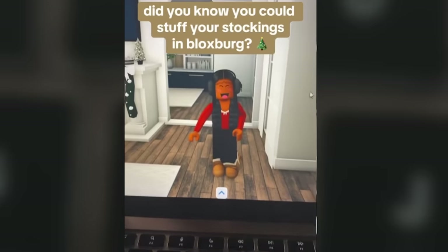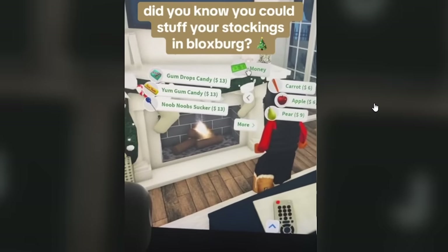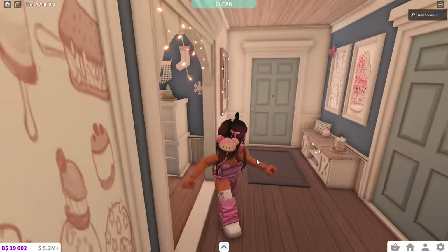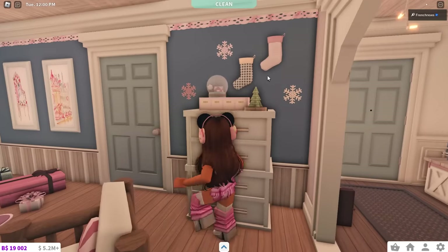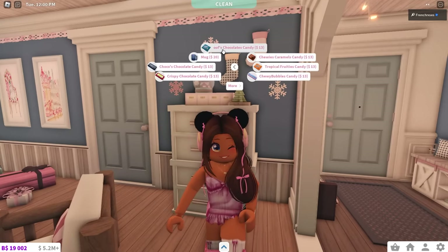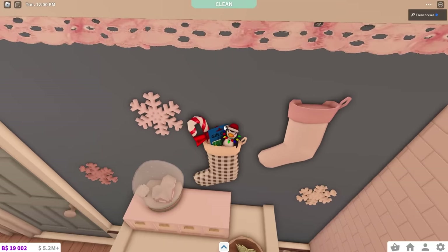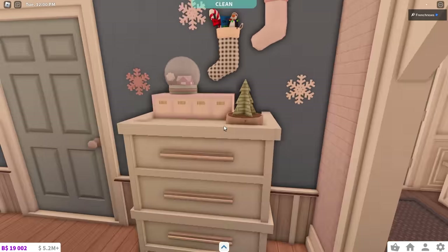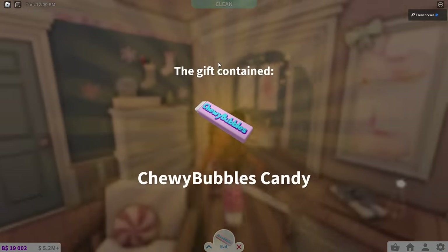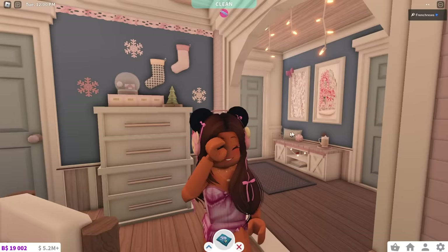I don't know if you'd consider this a build hack, but it's something I didn't know you could do — you can stuff your stockings with either money or food. I've never heard of this before, so we're going to test it out. I have stockings here. Oh my god, you can! And it's candy. If I put that in there — dude, that's so cute! It adds it filled. So you can basically put money or candy. If you open it, it even tells you who it's from. The more you know.